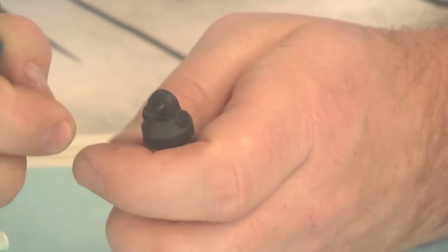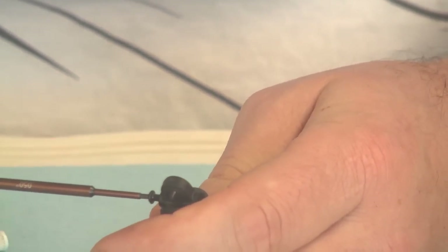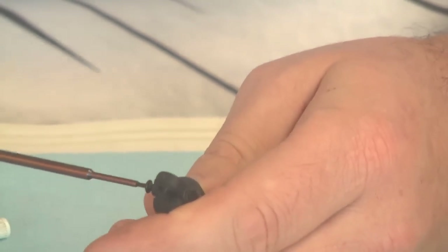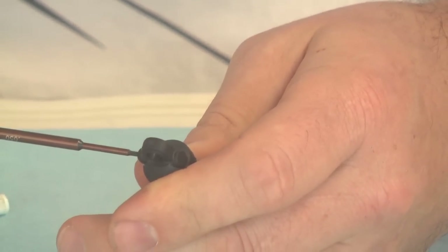Now we're going to take our screw and our Factory Team wrench and run the screw in. This is going into a plastic cap, so you definitely don't want to over-tighten this — just get it snug. Wipe off the excess.